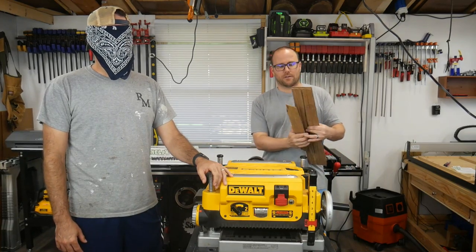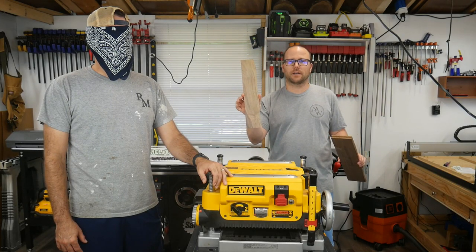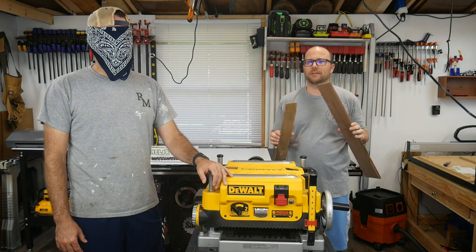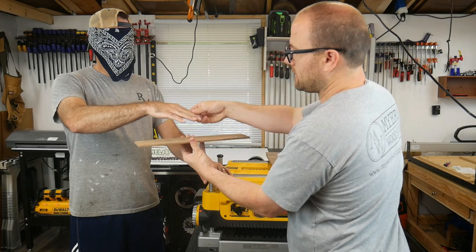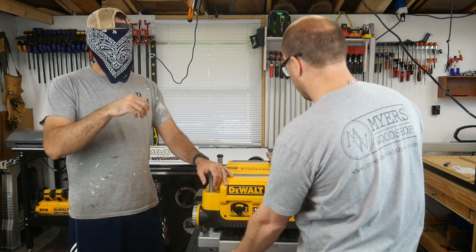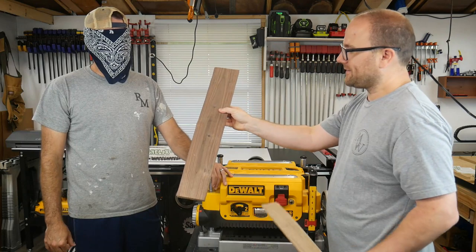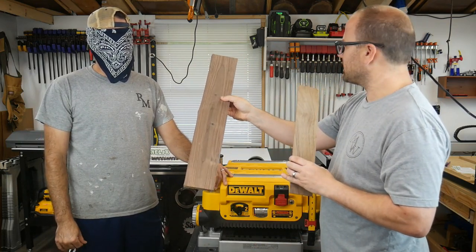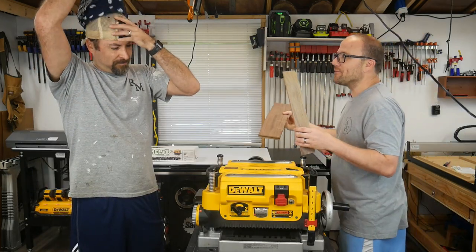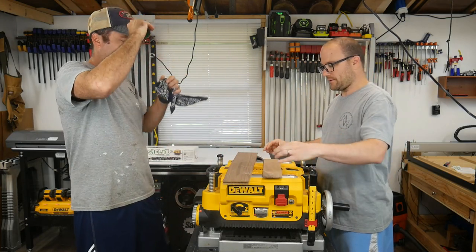So now we're going to do the before and afters. One of these is the before with the original cutting head, and the other one is the after with the Shellix cutter head. We'll see if Pete can guess which one's which. He correctly identifies the Shellix. This is the after with the Shellix cutting head and this one's the before — you can definitely tell a difference. They're both smooth, it's just the Shellix is smoother.